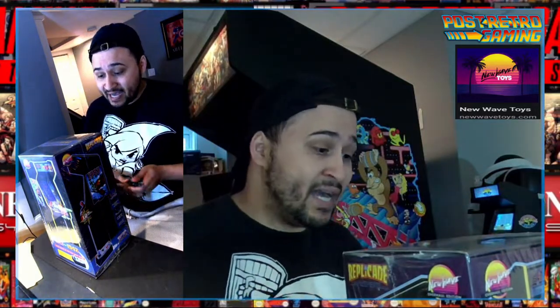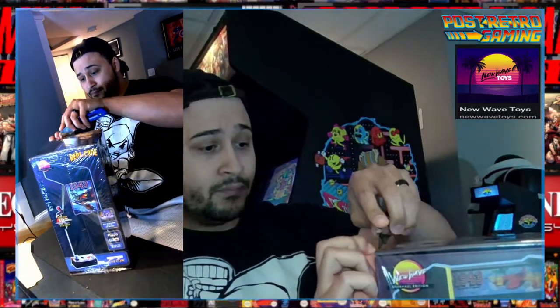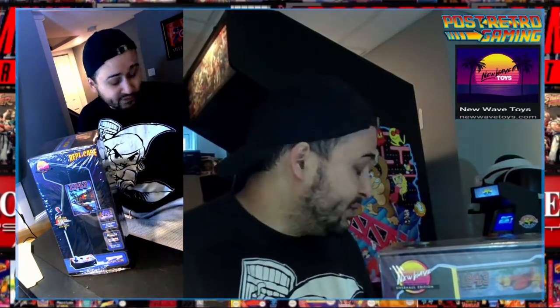On the screen you'll see New Wave Toys and the newwavetoys.com website. Take a look — this is not sponsored whatsoever. I just wanted to put that there because they deserve to get looked at. I'm sure there are people who might be interested if they've never seen this before.